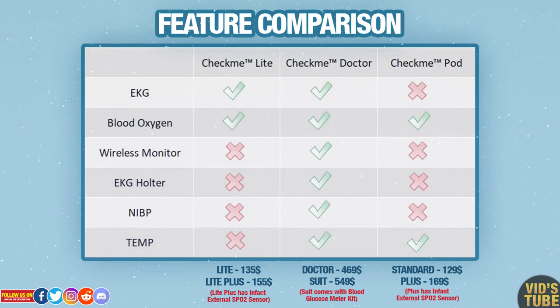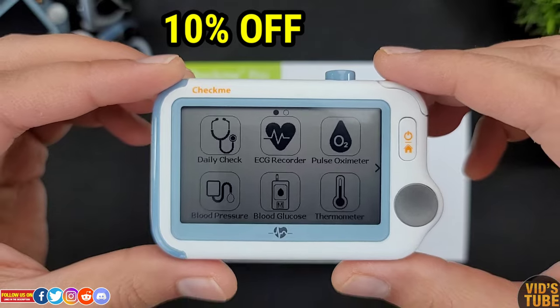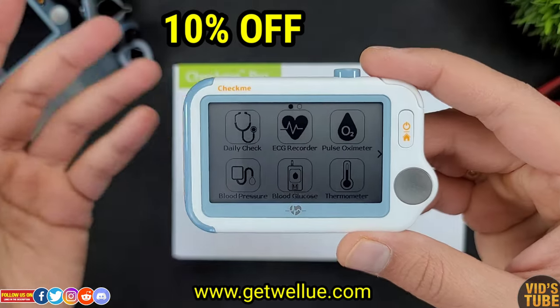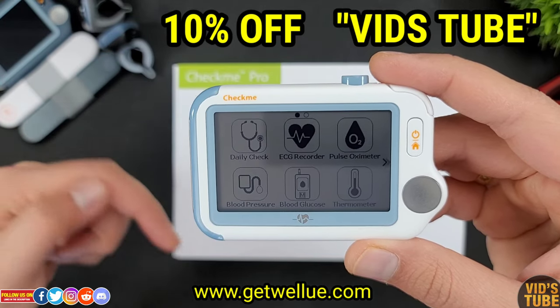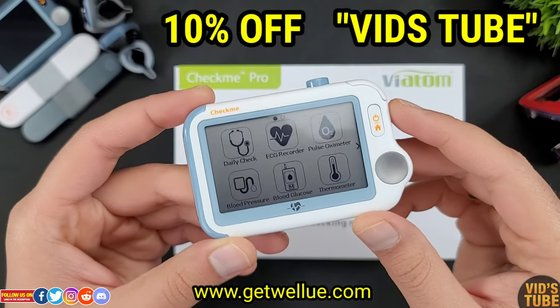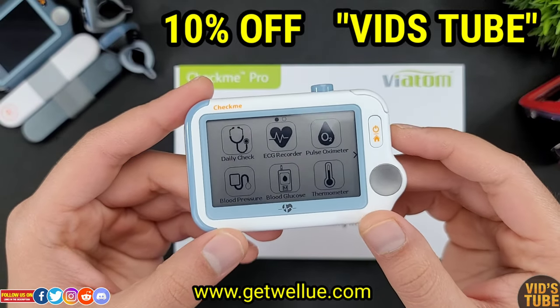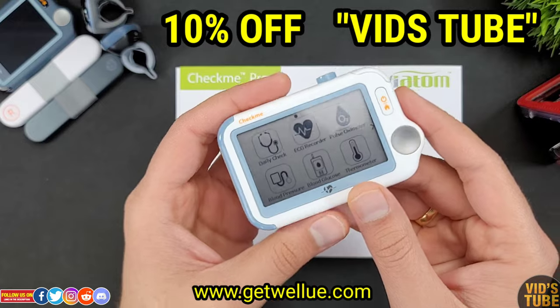This image gives you an idea of which features to expect with each of the Check Me models and their prices — you can pause the video for more time to review it. You can get 10% off on all these devices from getvalue.com by using the coupon code Vidstube, or simply purchase from the links in the video description as the links already have the coupon code applied. Make sure to share this video with family and friends who might benefit from these devices and the 10% off discount.